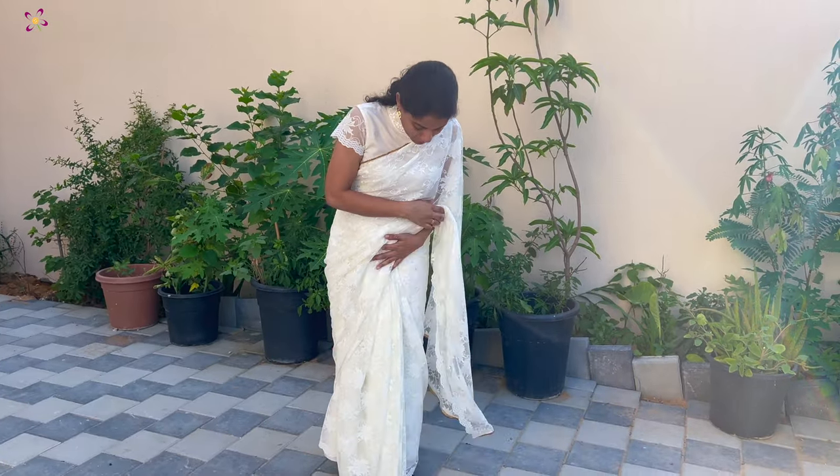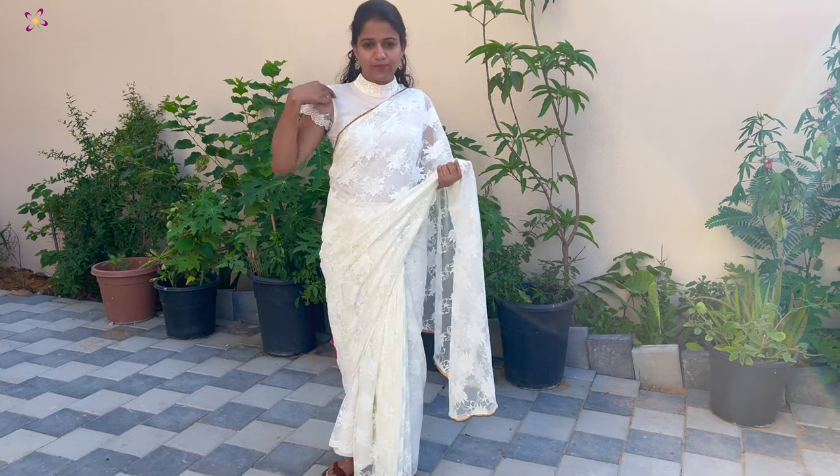This is the final look — a long blouse. This is the blouse.